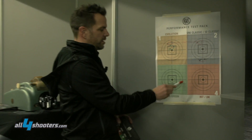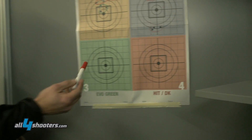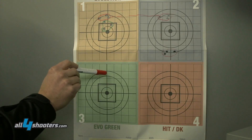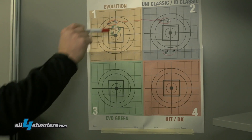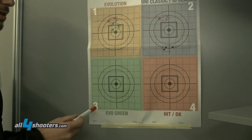Now this one here — Evolution Green — looks perfectly clean, but that's not true. He aimed here, but the grouping came up here. It came about 18 to 20 centimeters high, which means we have to click 18 clicks down to bring it to the same aiming point. The grouping is still acceptable.